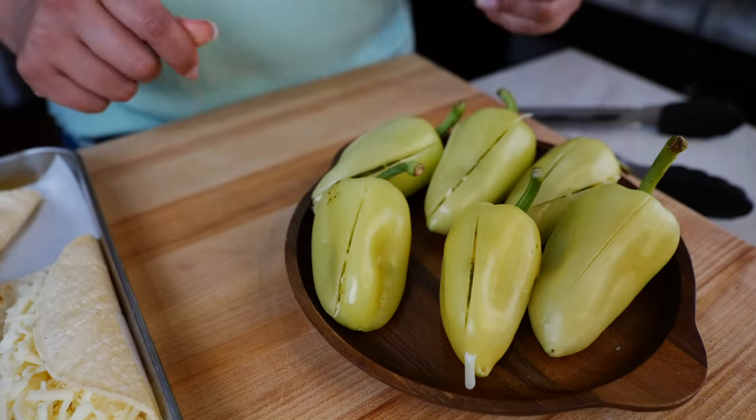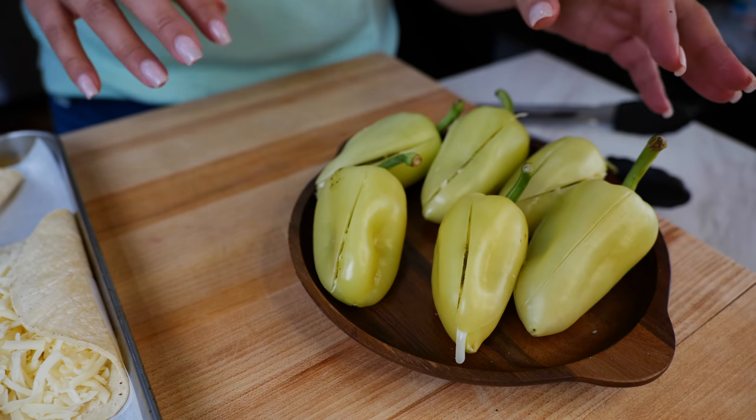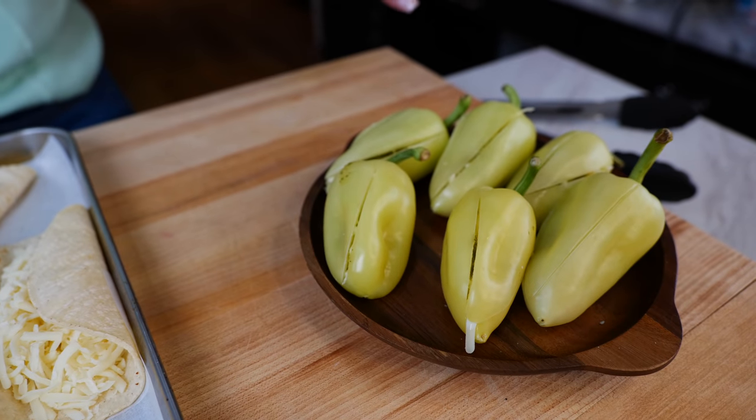And these, when you order them at a restaurant or a food truck, are called chile tronado or chilitos con queso. It depends on who you're talking to and what state you're in.